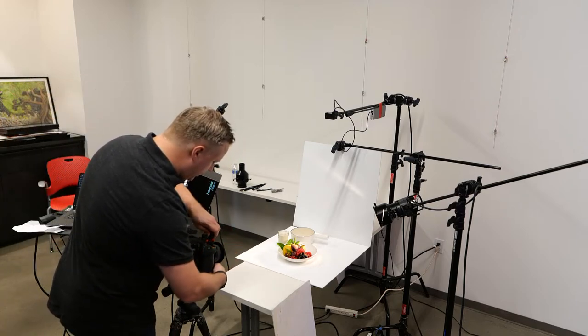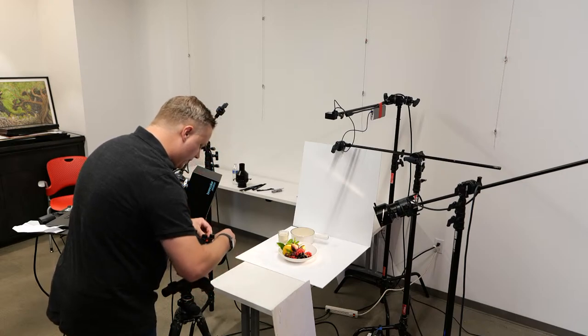This light setup I use second most as a starting point.